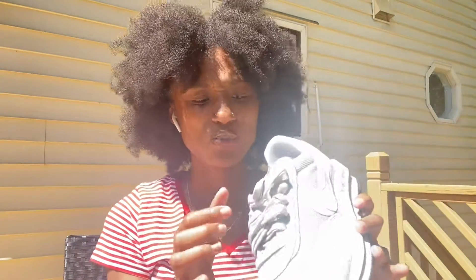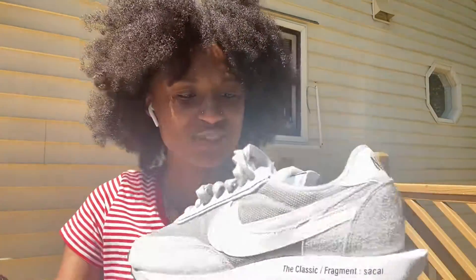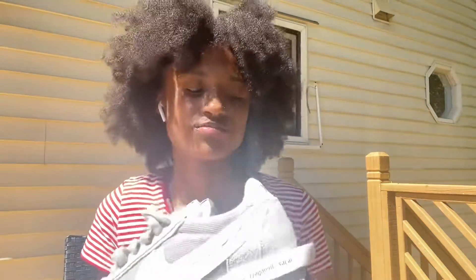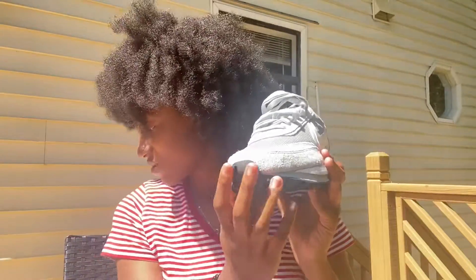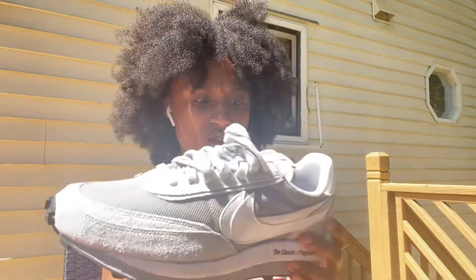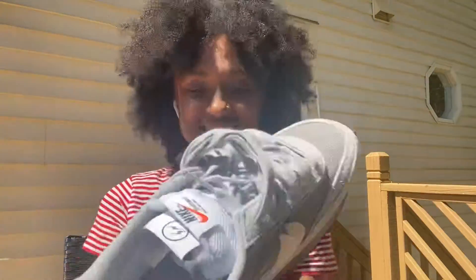The double laces on this one — they're both gray, which I thought was kind of interesting. I like the two flaps. This is a Fragment collab. I like these two flaps in the front too, and here's how the bottom looks — I like the gray and white. I like the two checks, the two flaps, the word on the side: 'classic fragments.' Overall this shoe looks so much better than the other one.